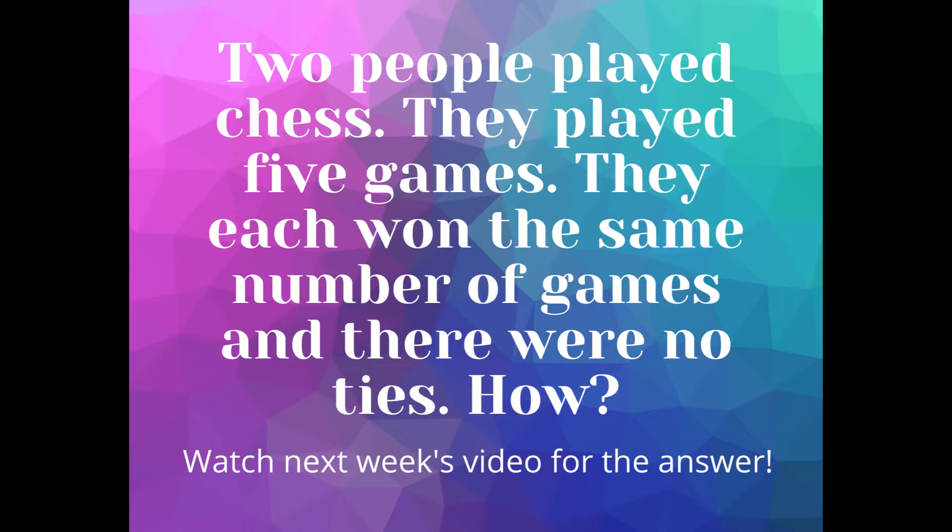This week's question is: two people played chess. They played five games. They each won the same number of games and there were no ties. How did this happen? Make sure to watch next week's video for the answer.